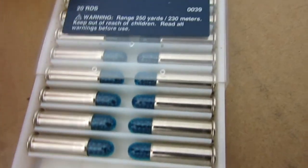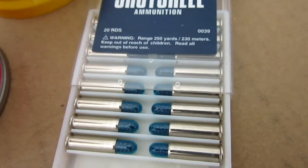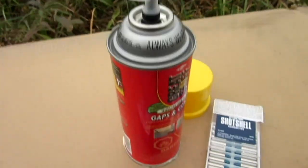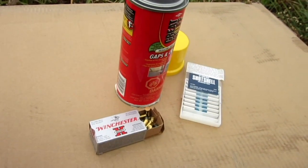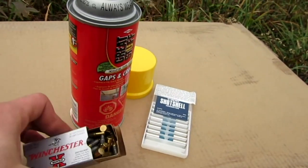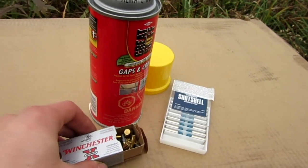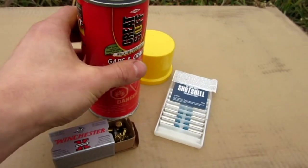I also have shot shell ammunition — these are 22 caliber bullets filled with little BBs, like a shotgun shell. I'm going to load those in afterwards, just in case there's a big pile of foam and we want to shoot some pellets at it. Sounds kind of fun to me. I'm going to be doing this very safely — I recommend you don't do this at home.